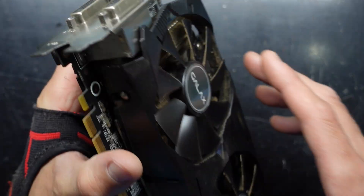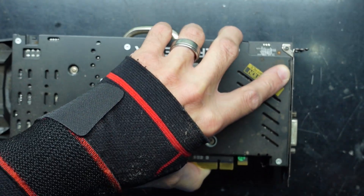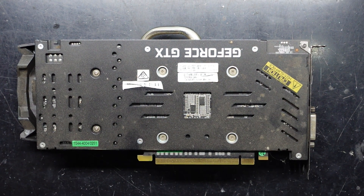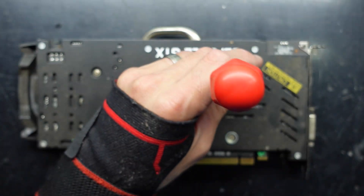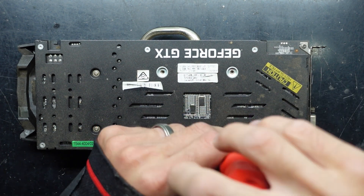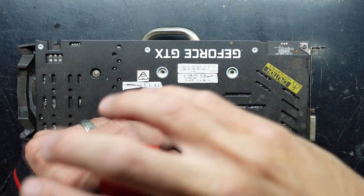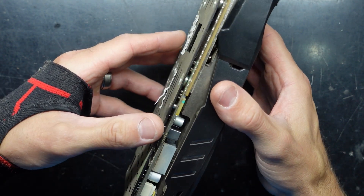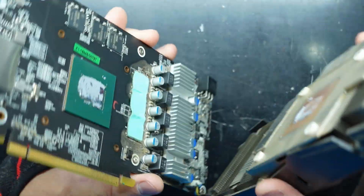Hopefully I can just undo these four brackets and have this top half come up. I have to undo a couple more here, but let's see what's required. Hopefully I can just twist and release like that. Bingo!